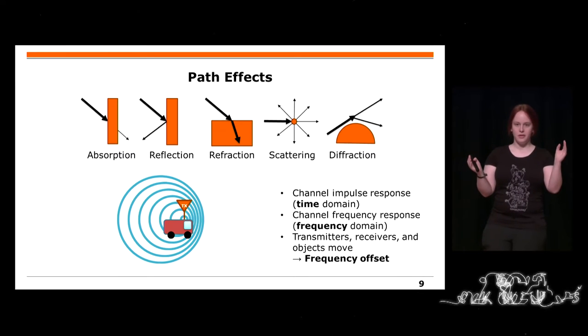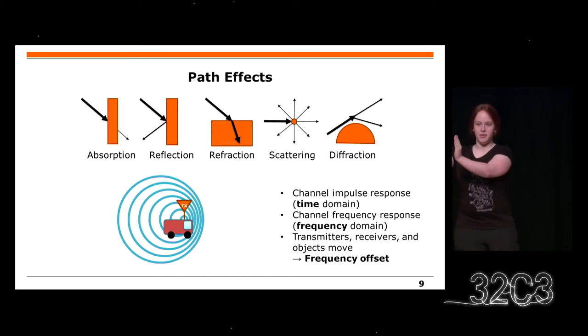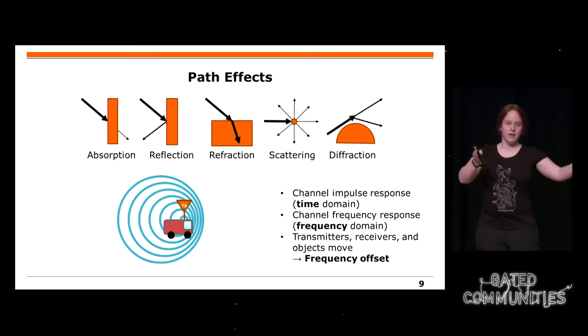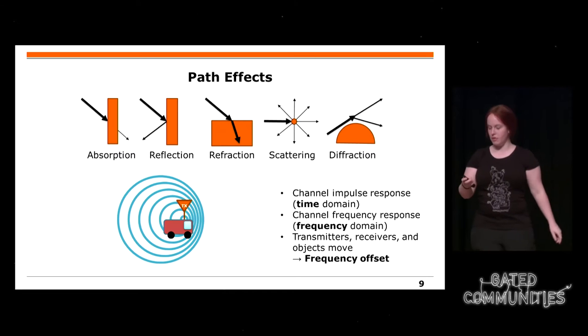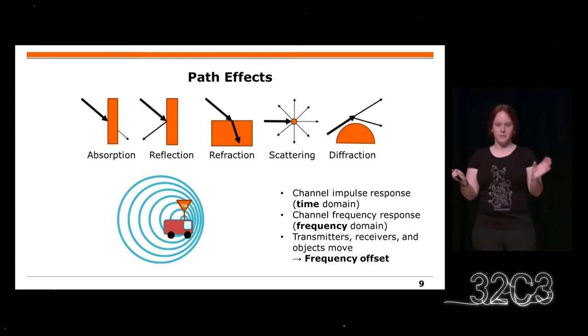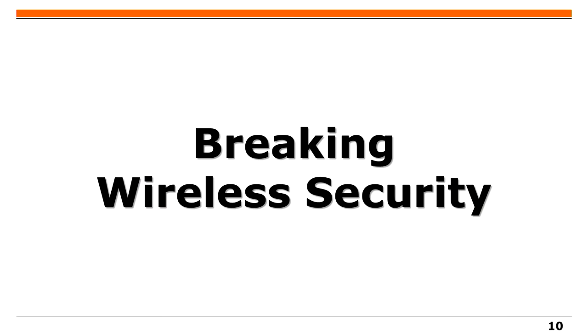Was noch schwer dazu kommt ist, wenn sich Sender und Empfänger verschieben, und zwar immer wieder verschieben. Die Sinuswelle wird dann auf einer Seite quasi größer und auf der anderen kleiner, wie in dem Bild. Das sind alles Pfadeffekte, die man messen kann.